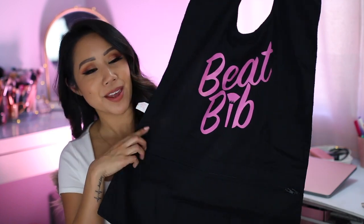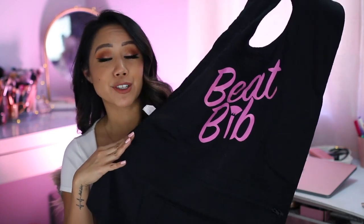Hey, chickies! Thanks for hanging out for a few minutes today. We're going to be chatting about the new and improved Beat Bib — it's a makeup bib that converts to a makeup bag. I hope you'll join me for today's video.